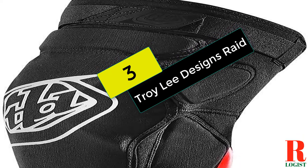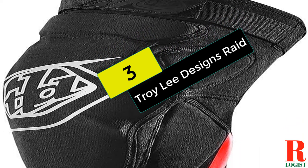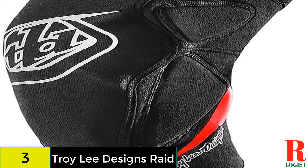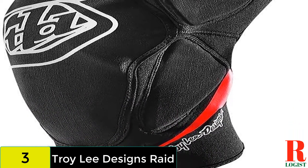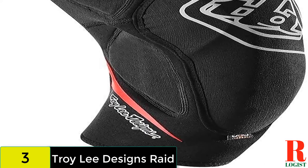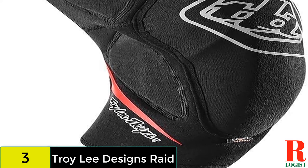At number 3 on our list, we have the Troy Lee Designs Raid. These are pitched towards the rowdier end of the spectrum with plenty of D30 padding and foam encasing your knee. The individual protectors are anatomically placed to match the bony outcrops on each knee and extend well down the shin.